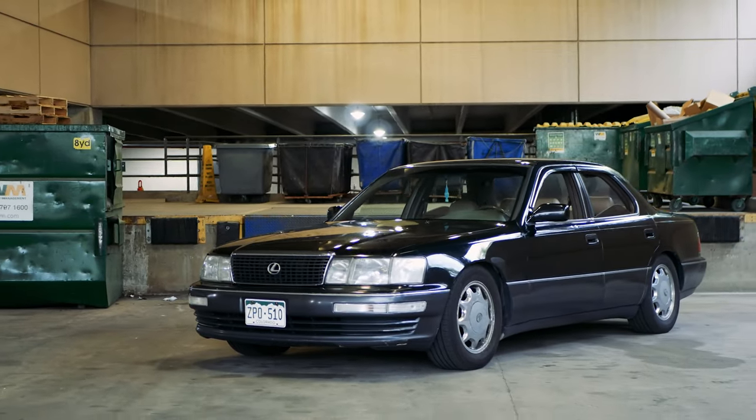How's it going? My name is Clayton Bridges and today we're going to be installing some side view mirror visors on the Lexus LS400.